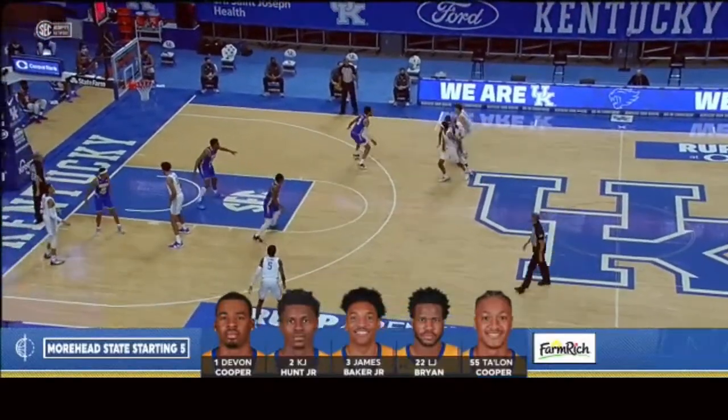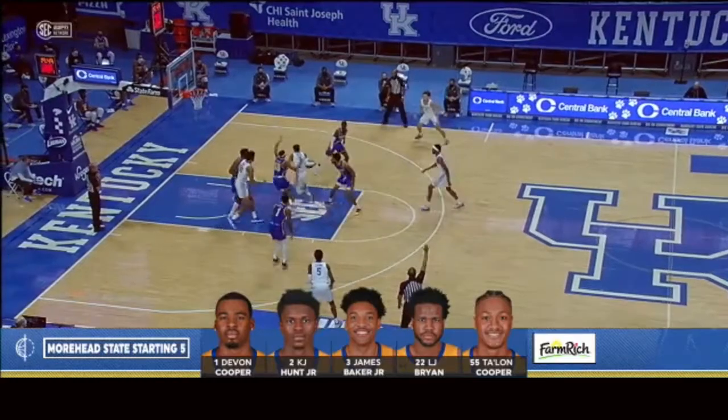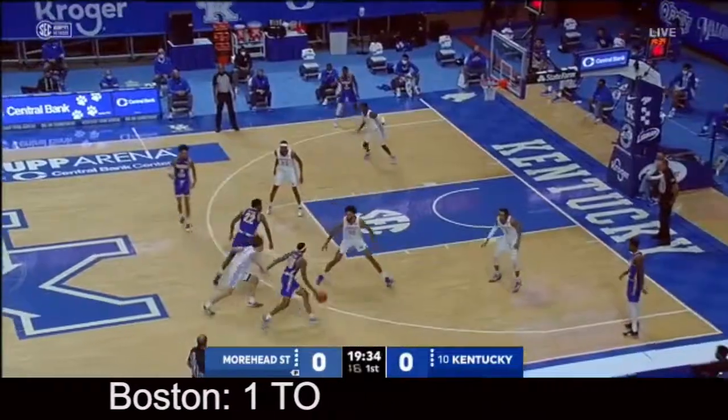Early on, Jimmy from Davon Cooper, the 6-4 redshirt junior who had to sit out last year because of injuries, out of Louisville. Kentucky and we are underway, immediately attacked by Boston, but a turnover by Kentucky. Mounted is Kentucky.